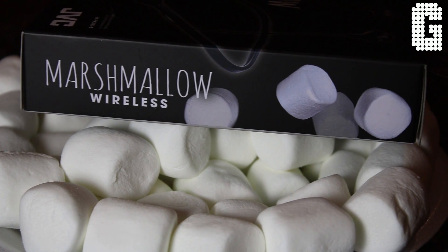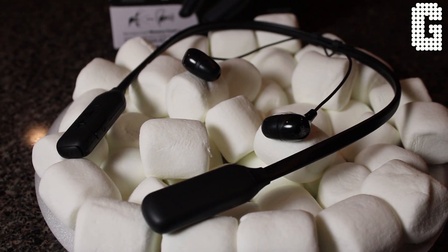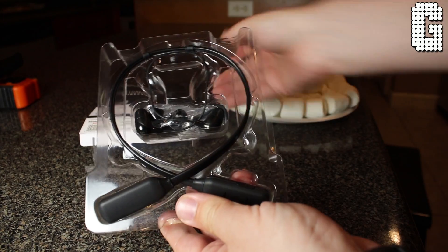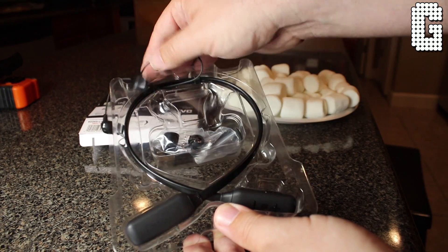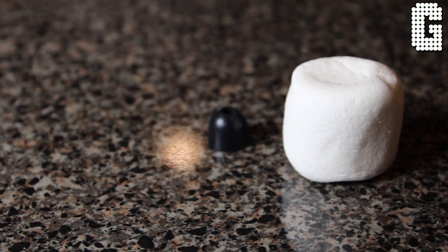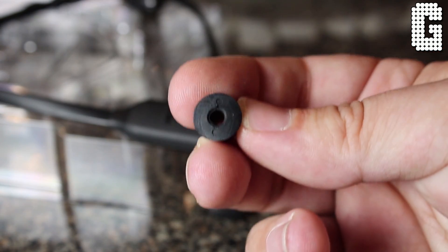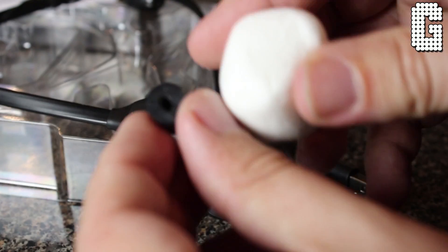Let's talk about the name for a second, because when looking at a product, some people can be turned off by the name alone. If you hear 'marshmallow' right off the bat, you're probably going to think these are for kids and not take them seriously — but you might want to think twice. The name comes from the foam ear tips, which are very soft, can be mashed down, and feel more like a memory foam ear tip, reminiscent of a marshmallow.